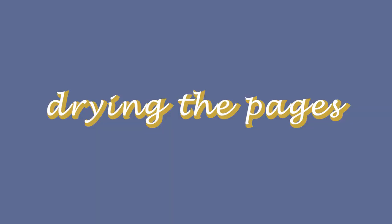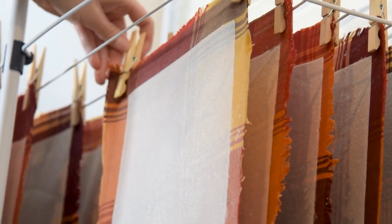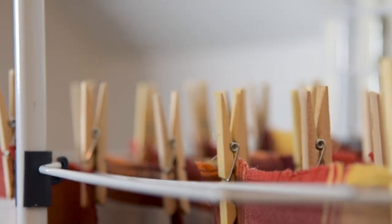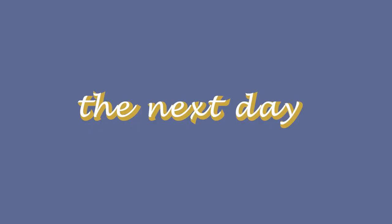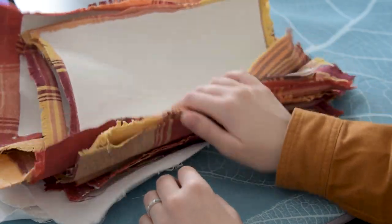I can then bring them over to my drying area. And I just hang them up on a drying rack with clothespins — nothing too special. And I let them dry like this overnight. The next day I can take them down and now they are very much dry, but not yet ready to be used, because they are very much not flat.